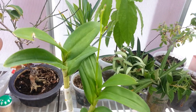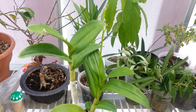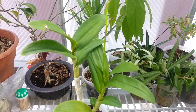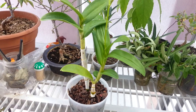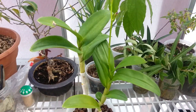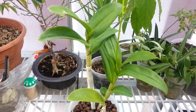This is my Dendrobium orchid update of the one that's in spike. Please stay tuned for my next video — most likely this will be blooming in about a week or two, so stay posted for that. Please like and subscribe. Happy growing, thank you for watching.